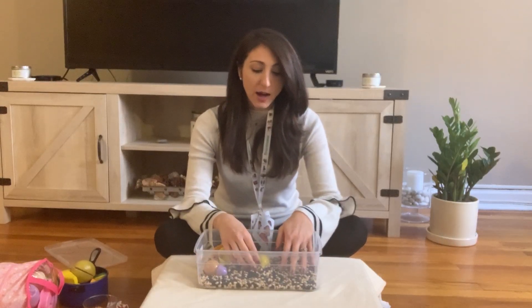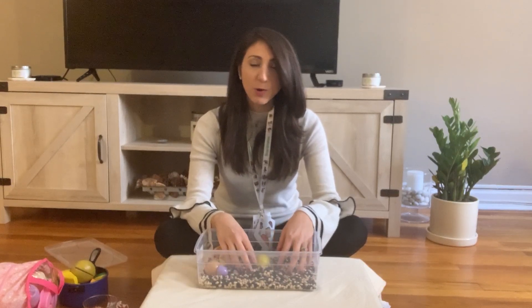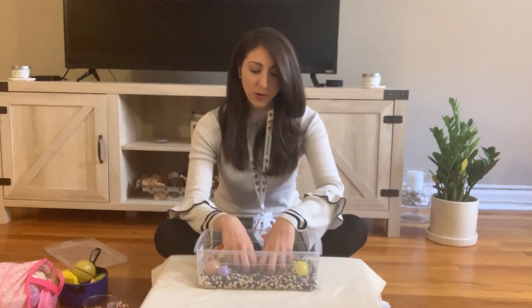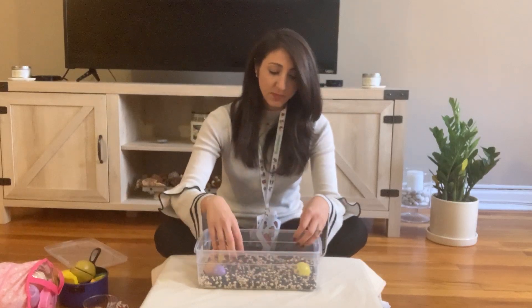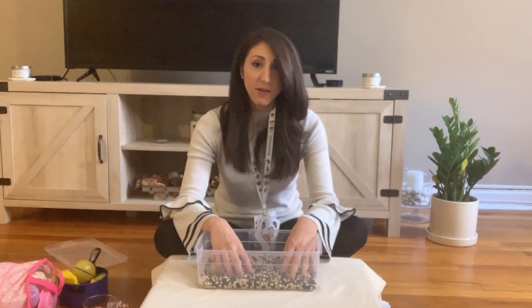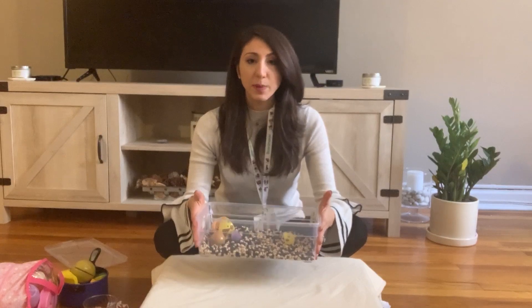OTs love sensory bins because it helps children become more organized and it appeals to a whole lot of different sensory preferences. This is a great activity that can keep your child busy for a very long time. I'm going to talk about how we can use sensory bins in speech and how we can use them to promote language.